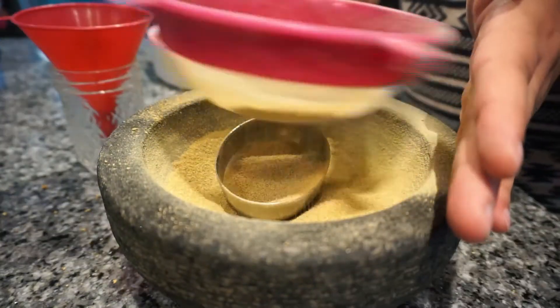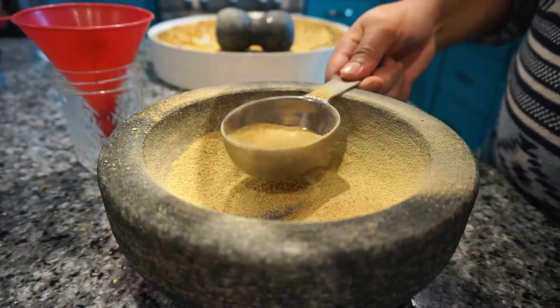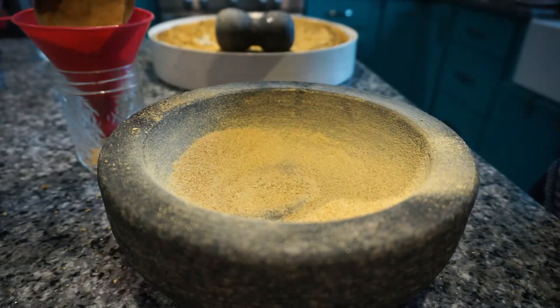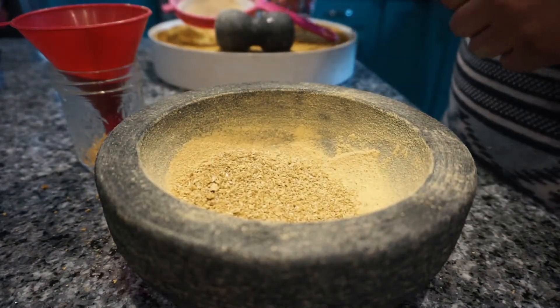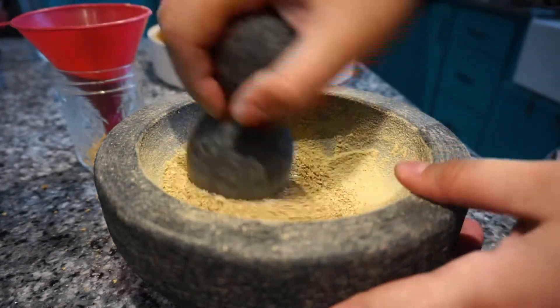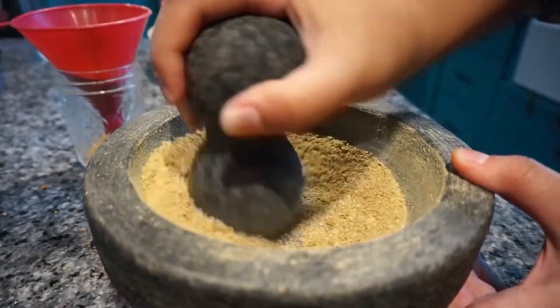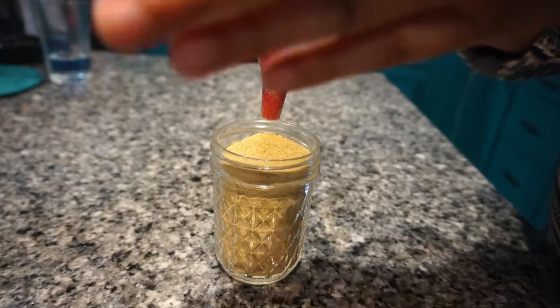I make sure to sift the powder before adding it to my jar to filter out any large pieces. I add those back in and continue to grind until everything is a fine powder. You want to make sure your powder is as fine as possible so it can fully dissolve into the water when you're making broth. I ended up with a full cup of dried vegetable powder in the end.